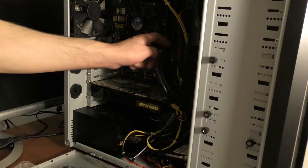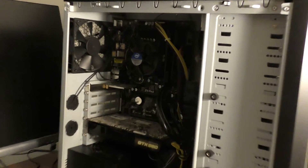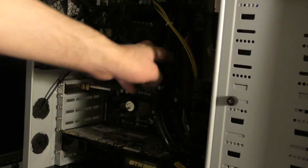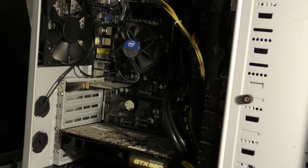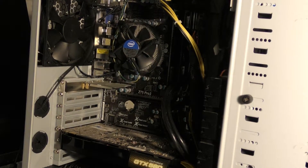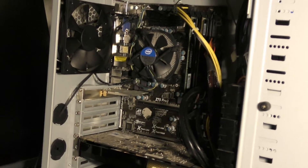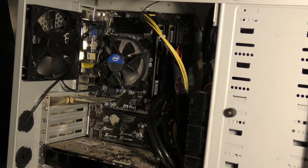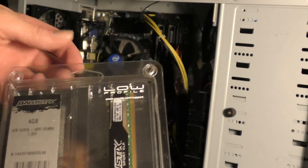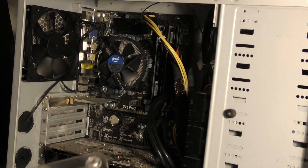In here we already have two memory cards installed — you can see them right here. Inside there you can see everything. These right here are the memory sticks already in there. This is the new memory that I got, and it's going to go into the empty slot.